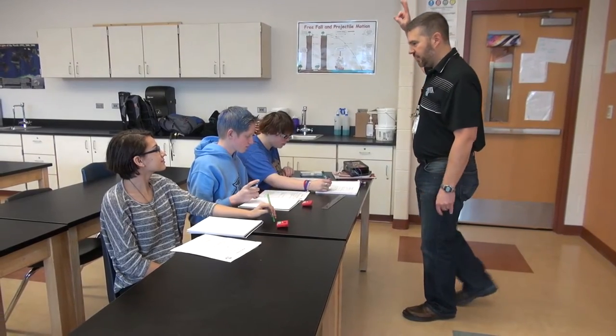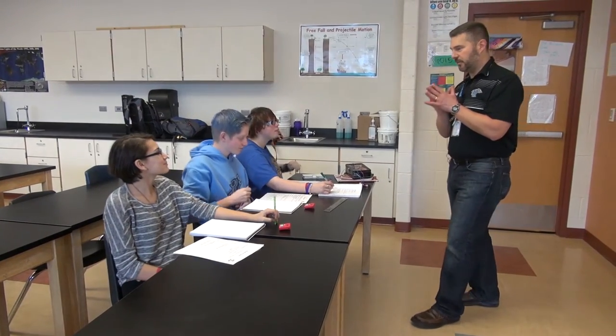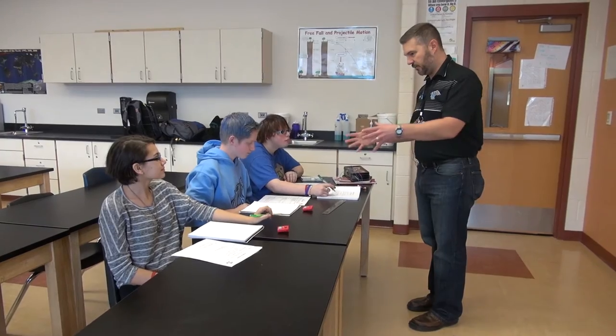All right, today we're doing a hands-on activity. Who likes hands-on activities? Raise your hand. Yes, good. We're talking about working power, linear physics. Everybody turn to page two in our lab. We'll talk about what we're doing today.